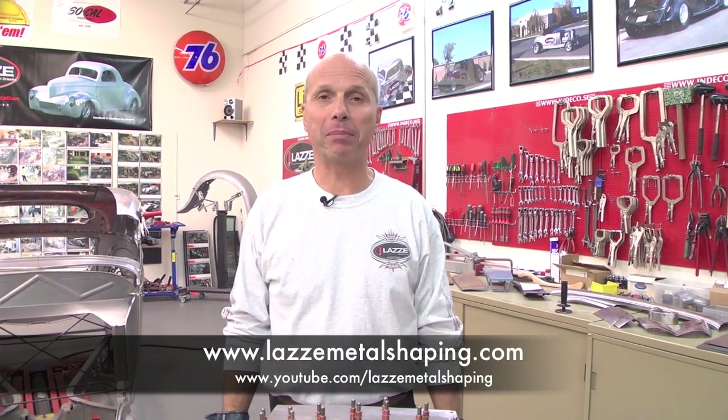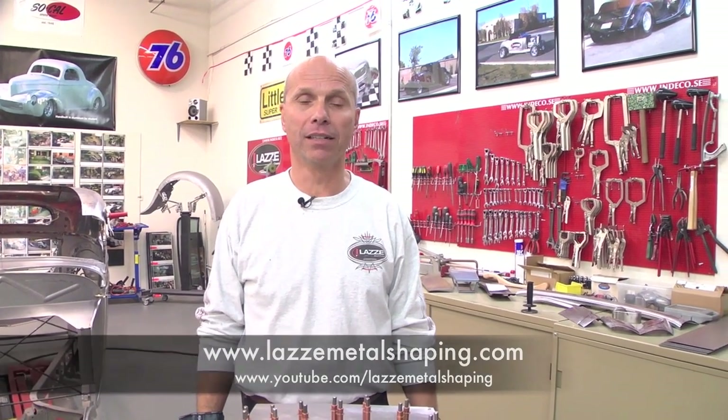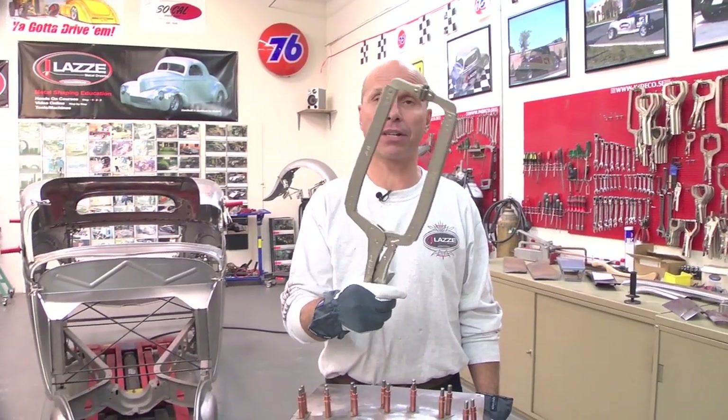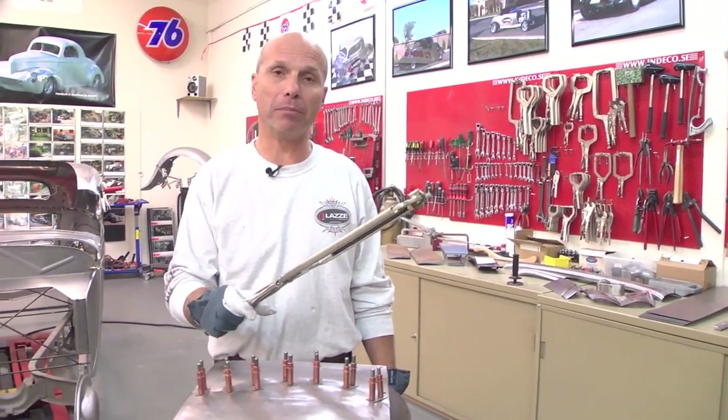Hi, I'm Lassie and I teach metal shaping. I'm back on my YouTube channel with tips and tricks. In this video I'm going to talk about how you can assemble parts when you can't reach in with even a long big vise grip — especially if you're building an aluminum body or aluminum panels and you don't want to put vise grips in there because it's too heavy and everything will collapse. You want something lighter.